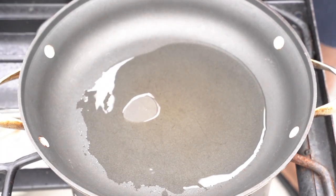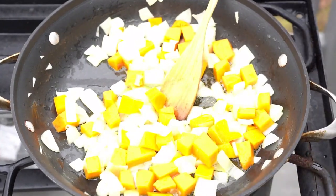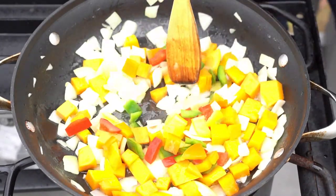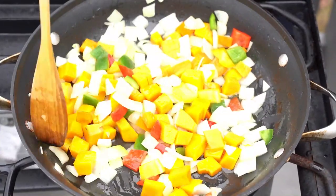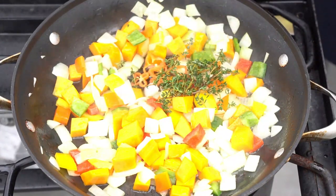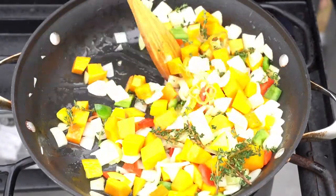Today we're making ital rice. It's vegetarian — it can be vegan, you just gotta eliminate a couple of ingredients. For this recipe you need some diced onions, some pumpkin, some bell peppers, okra, some ackee, a little bit of green beans, a little bit of gumbo peas.